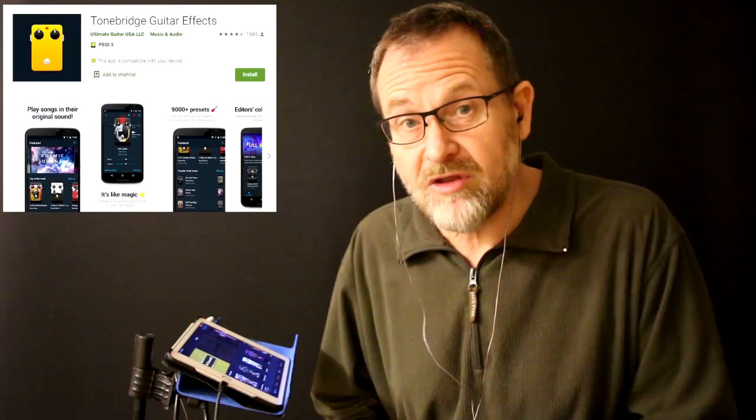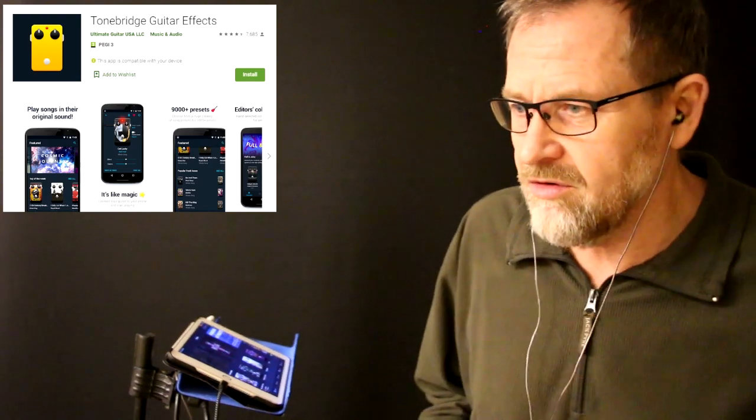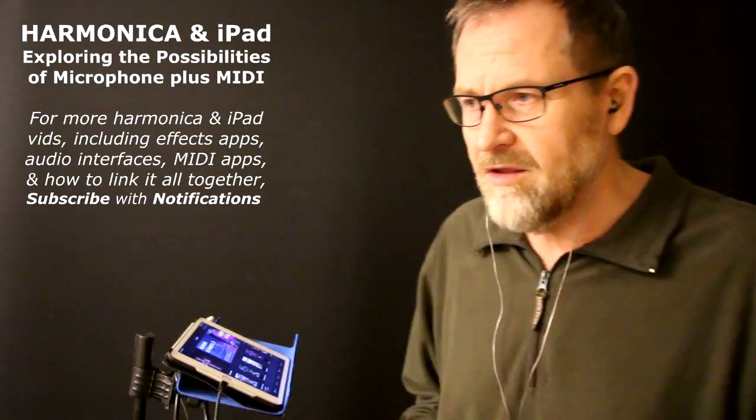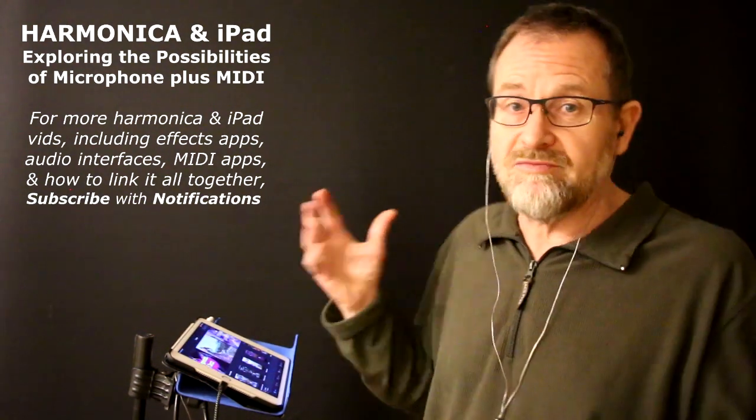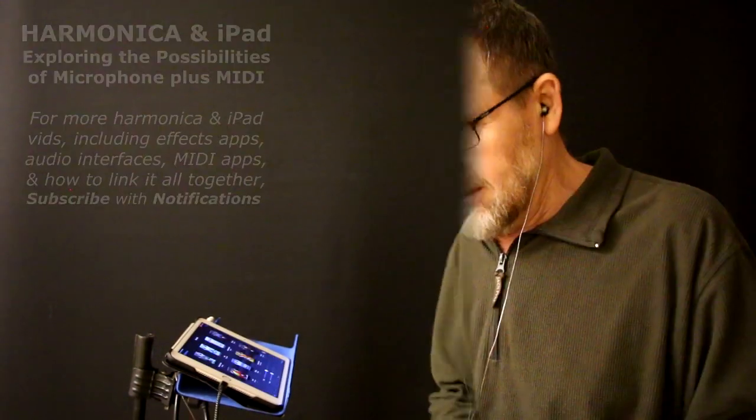So that's a quick rundown of the ToneBridge app on your iPad. If you're just getting into getting some sounds off the iPad with your harp and harp mic, that's a great place to start because it's totally free and there are so many great presets you can dive in and use immediately. But it also has so much flexibility for tweaking and customizing as well. See you next time.